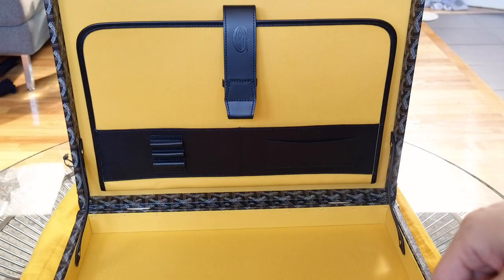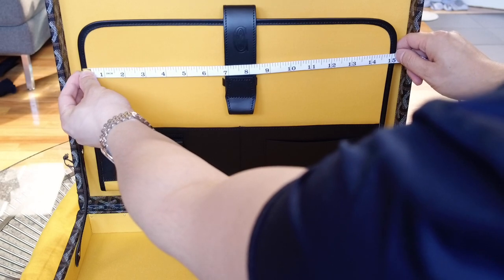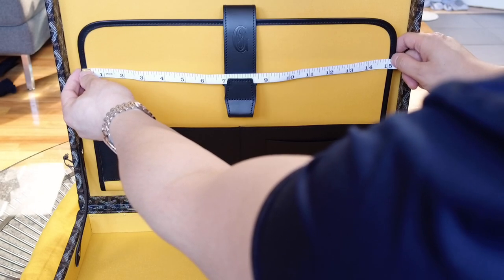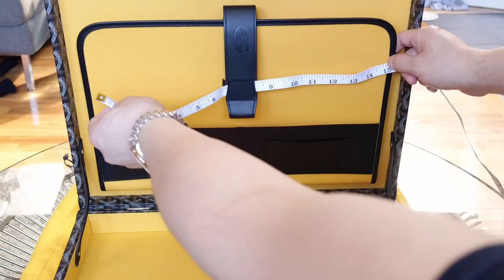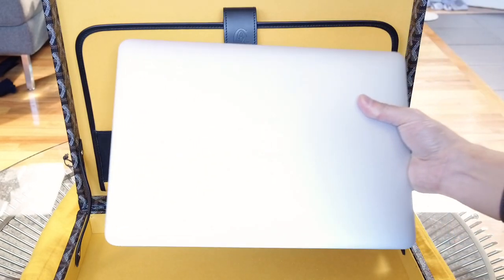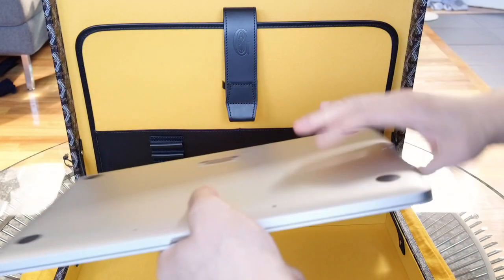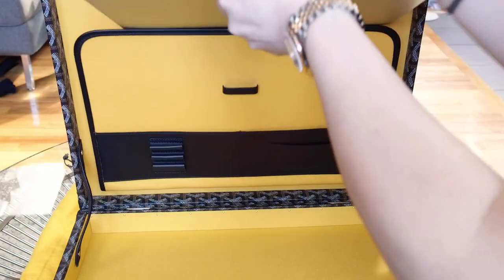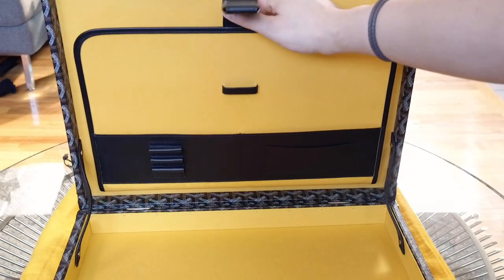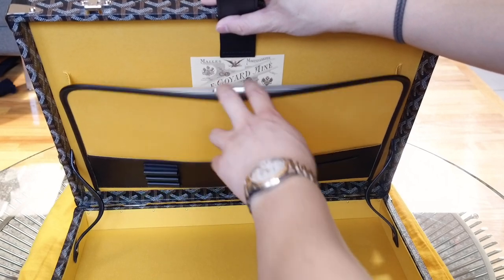For the interior dimensions, this pocket is approximately 15 inches, minus maybe half an inch for the gussets on the side. For comparison, this is a 13-inch MacBook Pro Retina — and it will easily fit inside. A 13-inch MacBook fits with no problem.